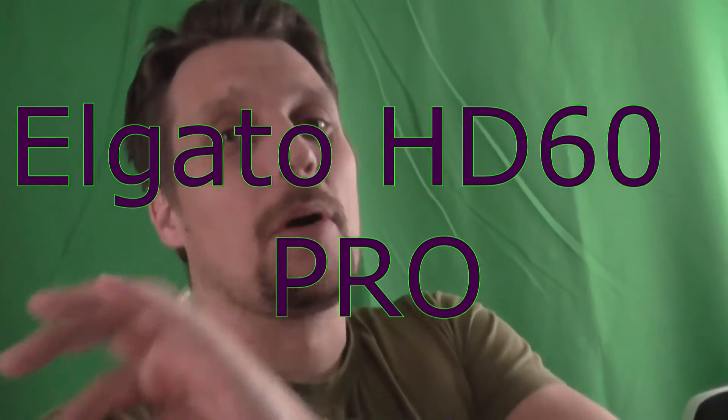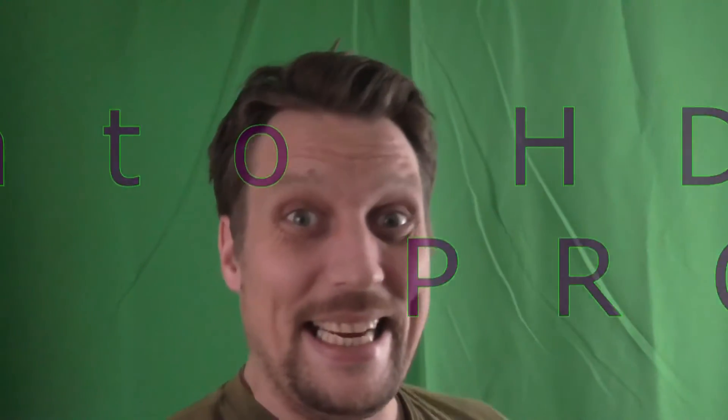Hi guys, I'm Pitbull and welcome back. Today is a different kind of video — we're going to have an Elgato HD 60 Pro unboxing. I got mine from Amazon and I'm so excited!